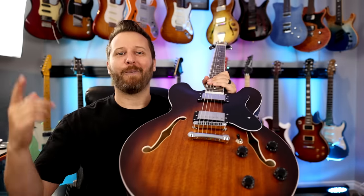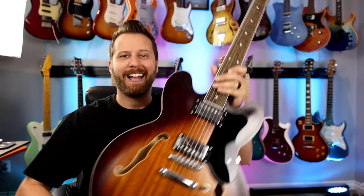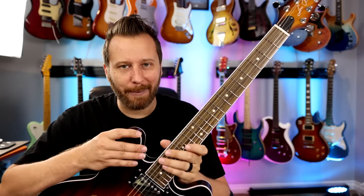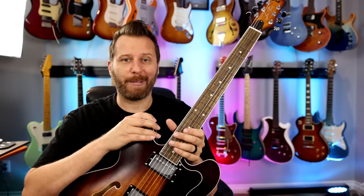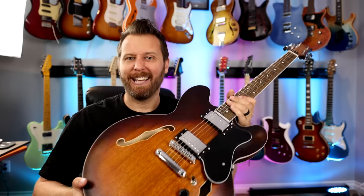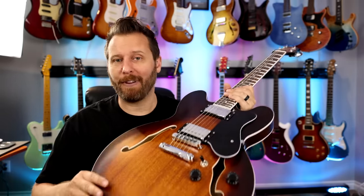Welcome back to the channel. I hope you guys are having a great day today. We've got a subscriber-requested review in the studio here. A bunch of you guys kept asking me, Daryl, can you check out these EART guitars? I'd never heard of them before, but I headed over to Amazon, and at first look, it just sort of seemed like another overseas company making their version of famous guitars.